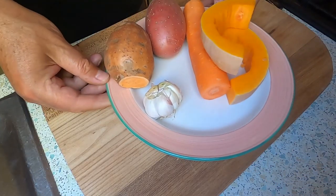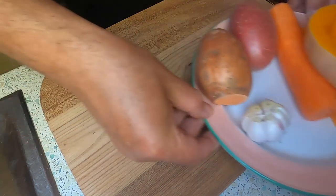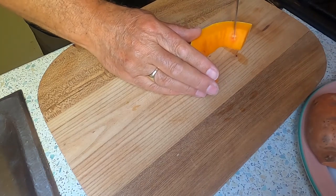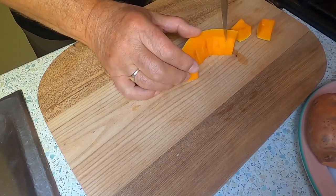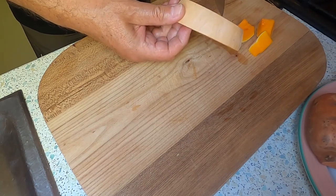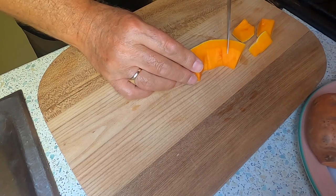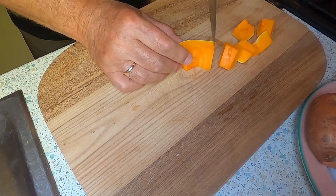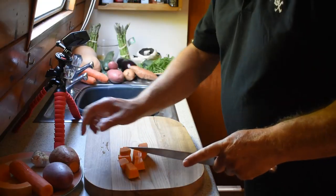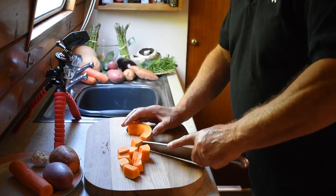I have some vegetables here and I'm going to do various different types. These ones I'm going to cook in foil. We're going to chop them into fairly small pieces so they cook fairly quickly. This is butternut squash and I've left the skin on it — washed it and left the skin on. There's a lot of goodness in that skin, probably the only part of it with any goodness at all.